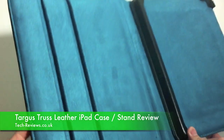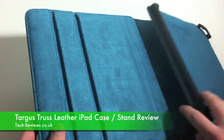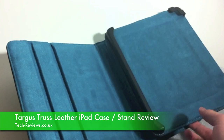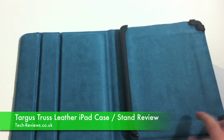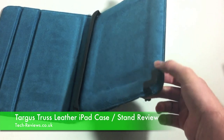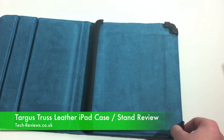As you can see, there are two indents there, which are for adjusting the viewing angle of your iPad once it's in there. If you pull the tray back slightly, that's how you convert it into the stand. This is probably one of the most well-designed cases I've seen for a while. Once you put the iPad in the case, it'll be held in place by these three leather sections. You can pull the two corner pieces back to allow access for the iPad.